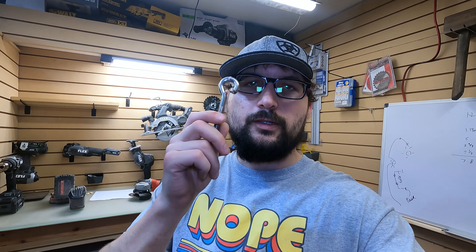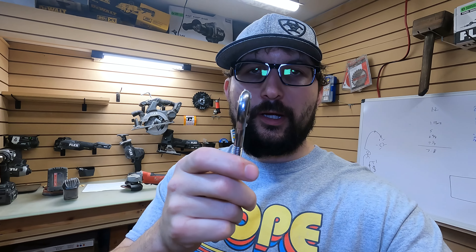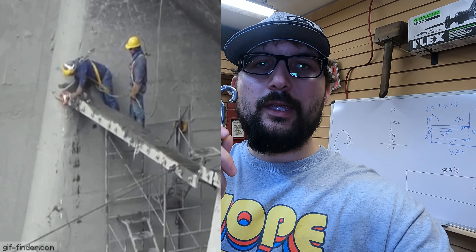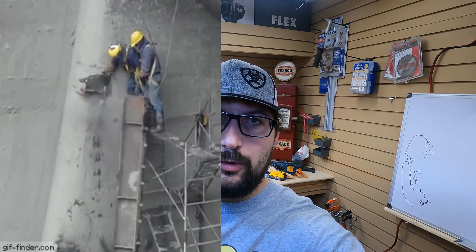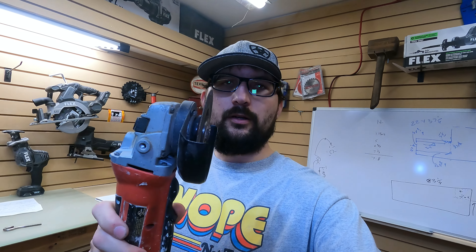Don't forget to wear gloves because this gets hot. Make sure you're not throwing your sparks on anything that could combust. Wear hearing protection and safety glasses — maybe even a face shield. Make sure you're wearing closed-toed shoes as well. And for good measure, make sure you have a fire extinguisher close by. With all that in place, you're ready to start cutting.